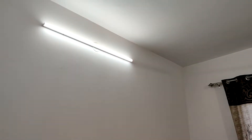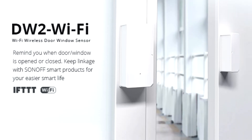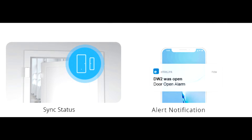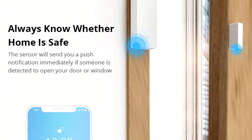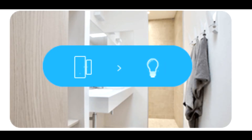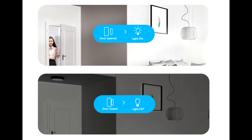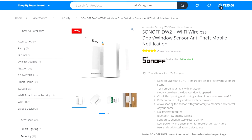Hey, what's up guys, this is Anurag back with another video. In this video I will show you the installation of the SONOFF DW2 Wi-Fi window or door sensor. Using this device you can get notified whenever your window or door gets open or closed, and you can use it as an anti-theft alarm for your home, or create a scene in eWeLink app to toggle smart devices whenever the door opens or closes.